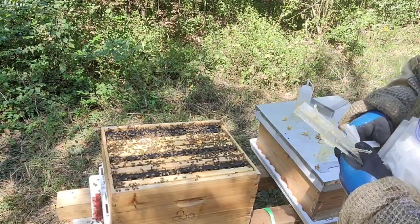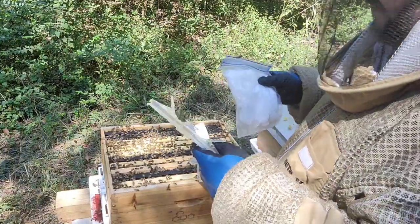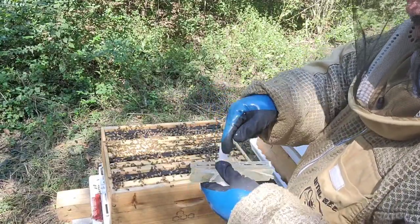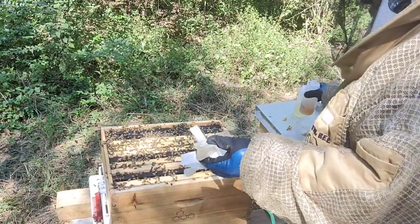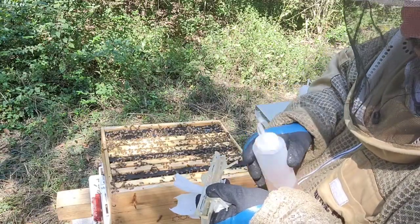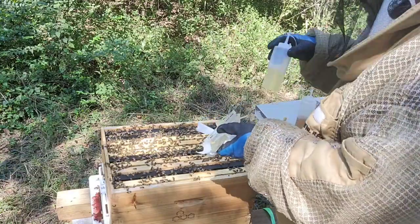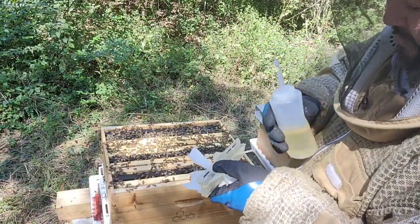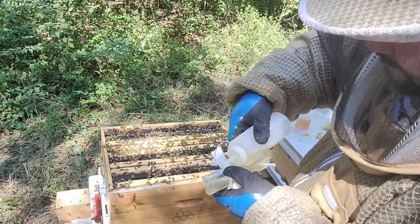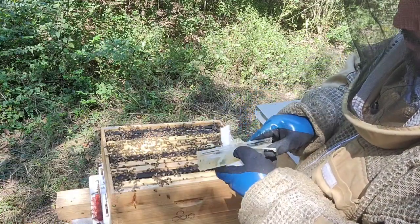The other thing I keep forgetting to bring is diatomaceous earth. Instead of using oil in the traps — because if you tip it and it goes to the bees it kills them immediately — you can use diatomaceous earth. Apple cider vinegar and oil works well — close it up and be very careful with the sticky pens.